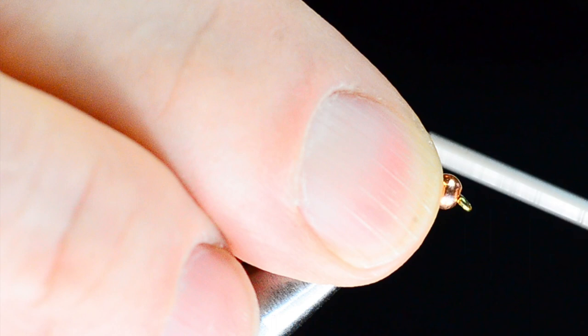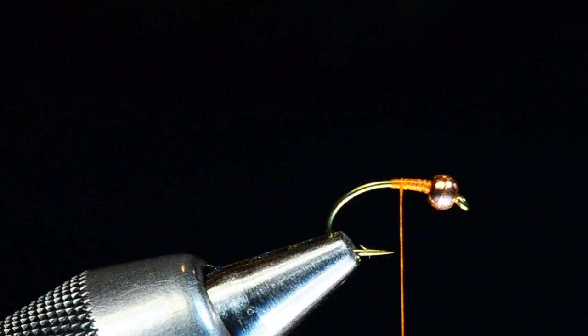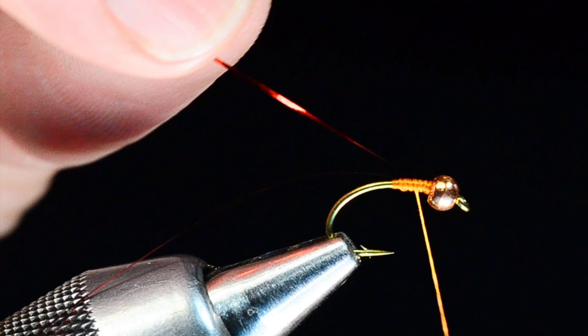I'll tie you a rusty colored leech. I'm going to take this unithread and start it behind the bead, wrapping back to about the point on the hook and dressing that shank pretty solidly. The first thing I'm going to tie down is just a strand of red flashabou — you can use red or gold, I've experimented with different colors. I'll tie that down with three or four turns, then fold the front end back and catch it with a couple turns.